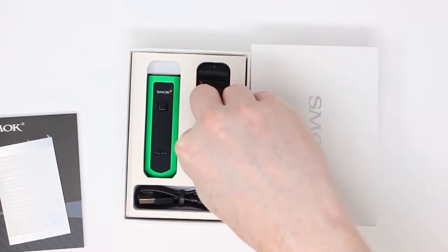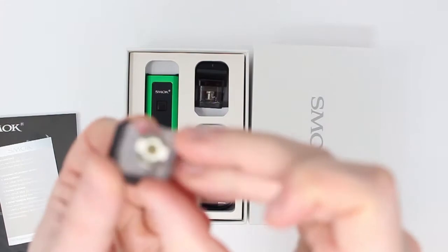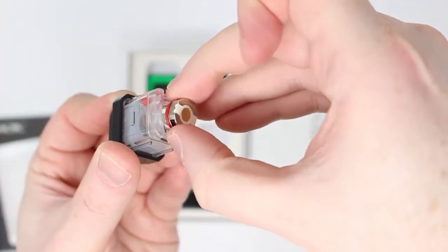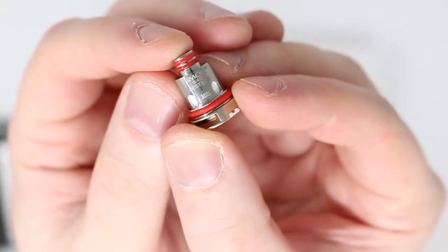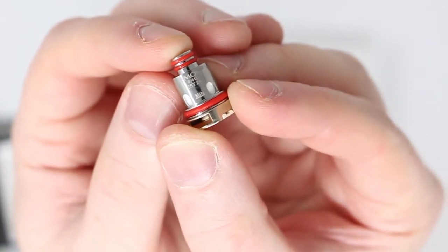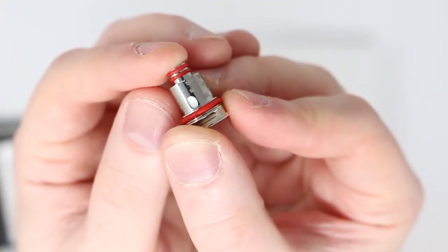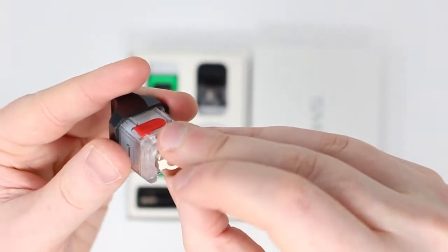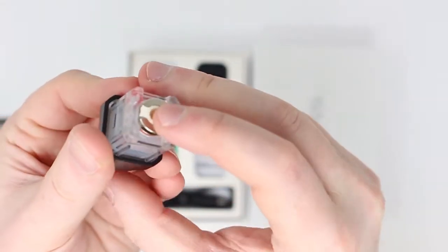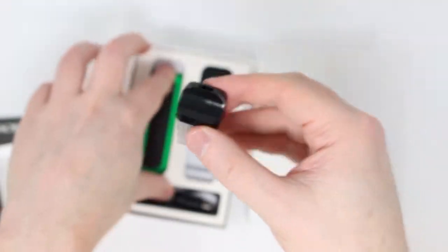First thing I'm going to do is grab this pod here, and we're going to take out the coil from the base, just grabbing it there and pulling it out. The reason we're doing this is to look at the coil and see what the wattage is. You might be able to see there it says best 25W, that means best at 25 watts. So that's what we're going to set our device to later on. We'll take the coil and make sure it lines up, push it back in, and make sure it's all nice and snug there.